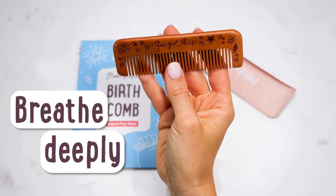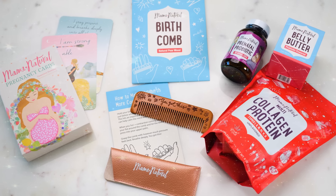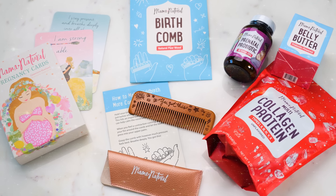Breathe deeply. You've got this. The Mama Natural Birth Comb can be a wonderful addition to your labor toolkit. If you want to check it out, just google Mama Natural Birth Comb or hit that link in the video description below. Thanks so much for watching. Congratulations on your pregnancy, and I'm wishing you a wonderful birth.